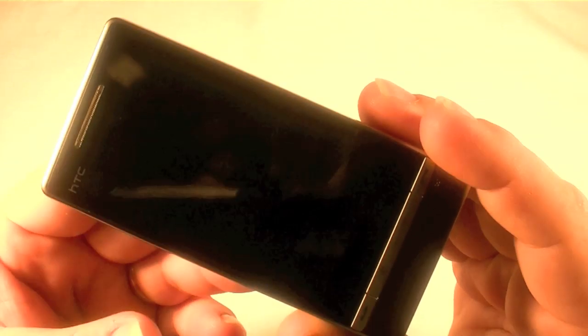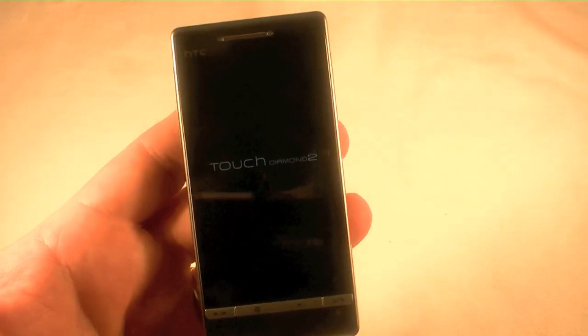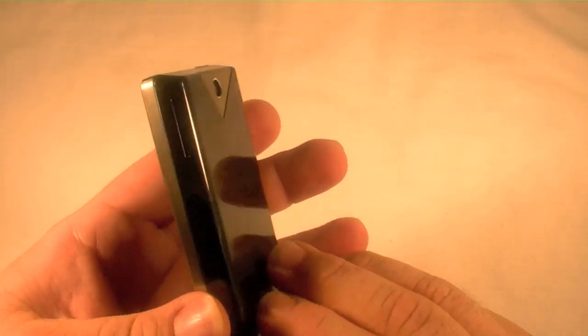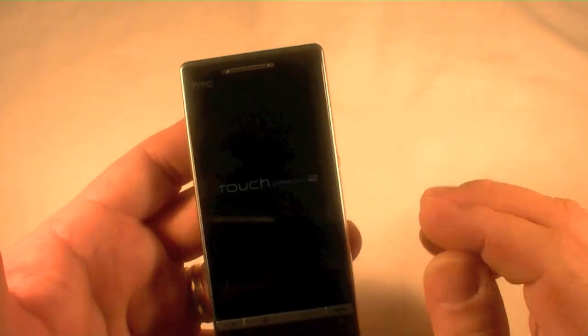Hit it one more time. There we go. And now when it comes up, it should prompt you just like it's a brand new device out of the package. All your data is gone. Remember to take any SD or micro SD cards out because there can be data left on those, because that reset only takes care of the internal memory. Anyway, thanks for watching.